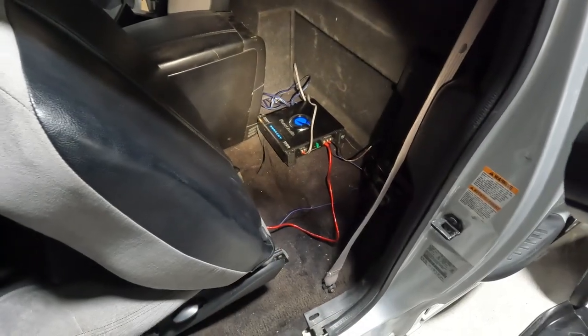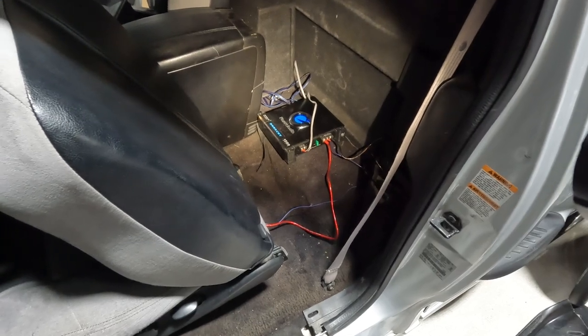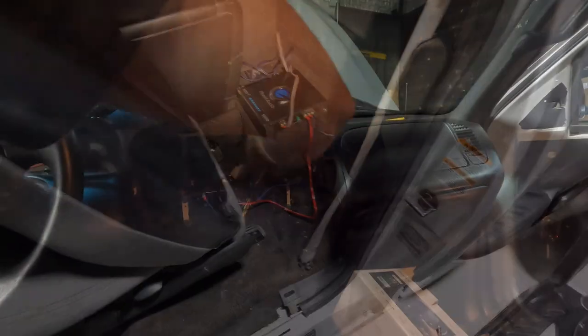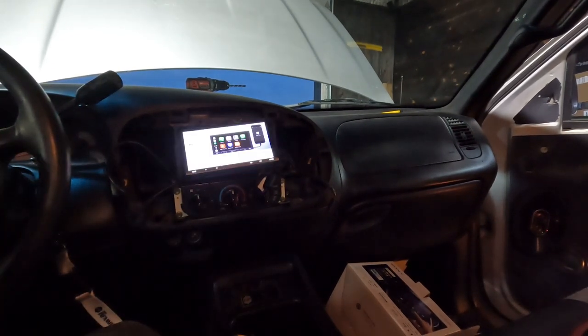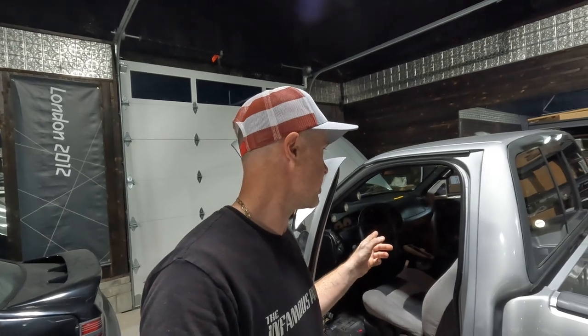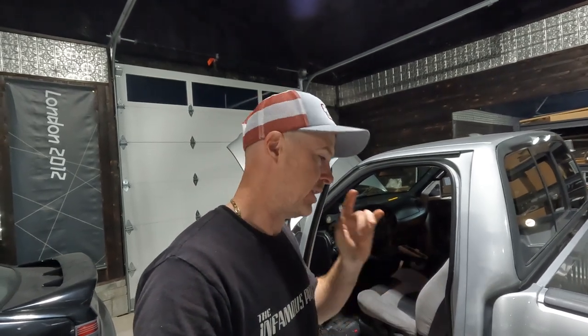I've got the amp all hooked up — things aren't all tucked and tidied yet. I'm going to wait until we do a little test here, plug everything in, and see how things sound. Alright guys, everything tested out great. Did some sound adjustments and I'm really happy with the way everything is sounding — subs working, all that good stuff. Now it is clean-up time.